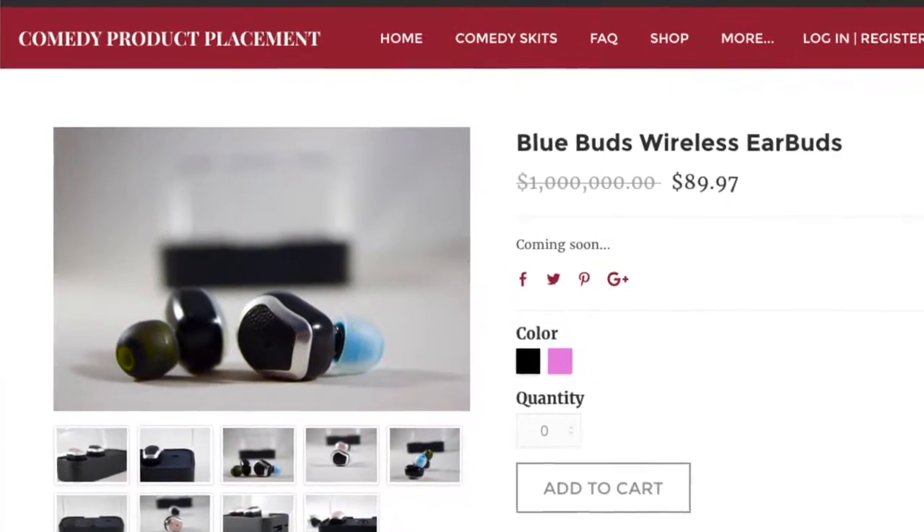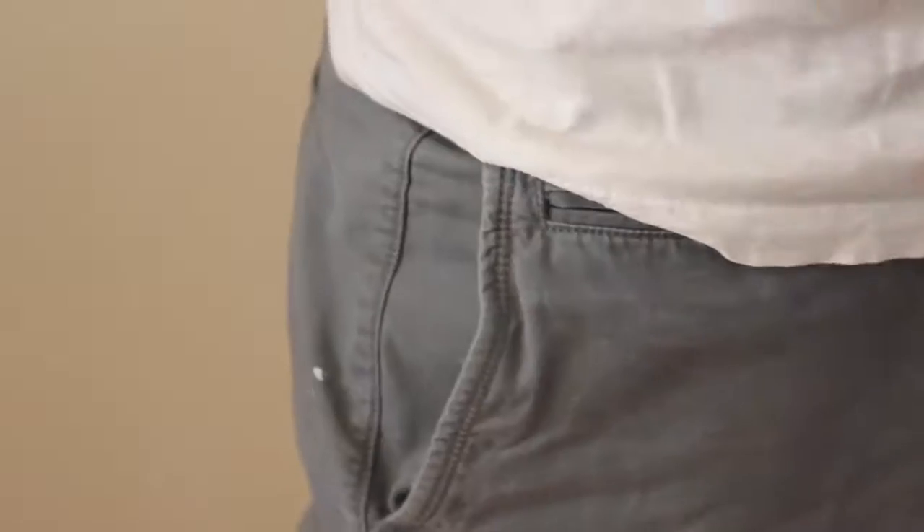The iPhone wireless earbuds are going to retail at $200, and the BlueBuds are only $89.97. You guys can start pre-ordering the BlueBuds as soon as today.